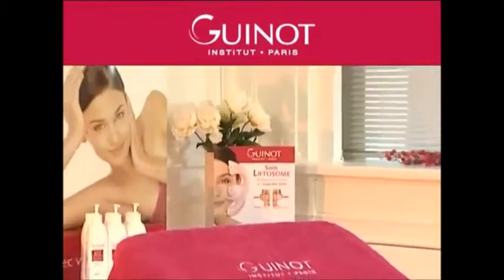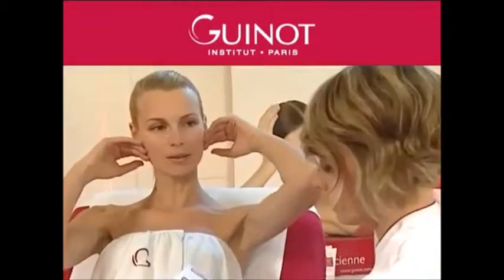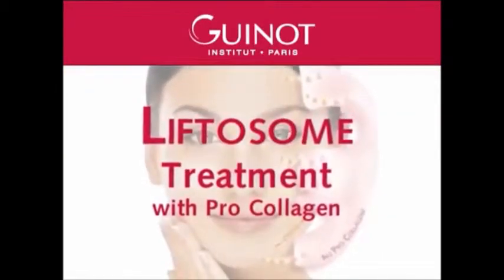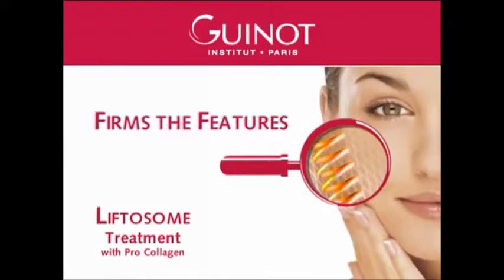With age, fatigue, after a pregnancy, or after prolonged exposure to the sun, the face starts to show the signs of premature aging, particularly loss of firmness. The Liftosome treatment helps renew the skin's elasticity, tone, and firmness, restoring a youthful appearance to the face and skin.